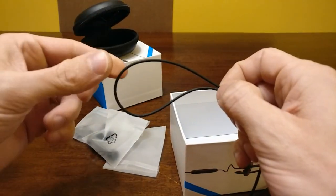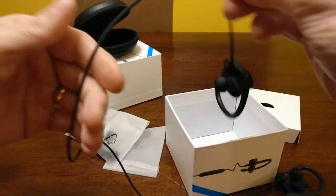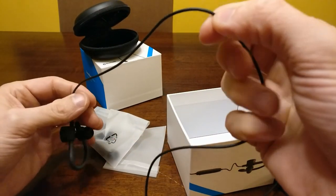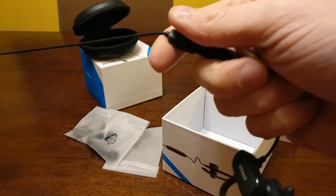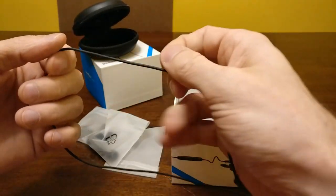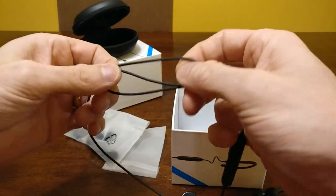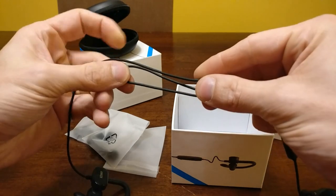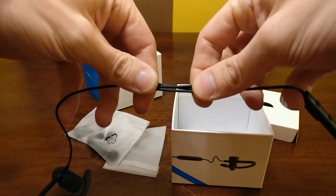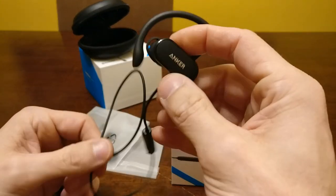They also have a little clip in case you want to pin it to your collar, so if you take one headphone out and let it dangle, it'll be pinned to your collar and not pull the whole set out of your ear. I love when companies do that. I would like to see Anker do a triple clip like Jaybird does — they include one that holds all the cables down so you don't have any extra cable flopping around. Hopefully Anker gets around to that, but either way these are a solid set of headphones.